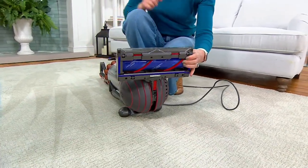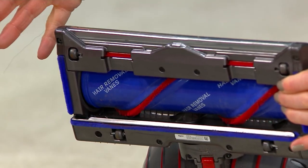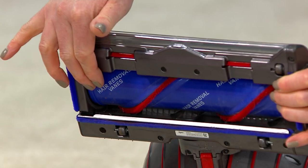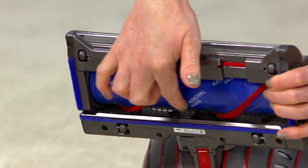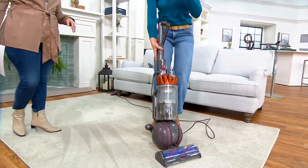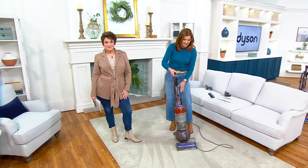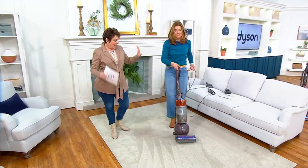I'm a knitter, so a lot of times there's yarn on the sofa. No hair tangled — look at that! Those veins in the back that you're seeing are the hair-removal veins. So if you have pets or long hair, you're not going to have to get the scissors out and clean your vacuum when you're done vacuuming your floor surfaces.